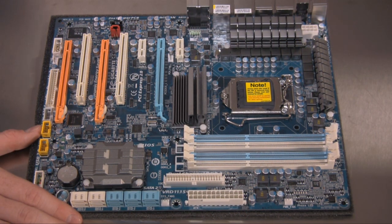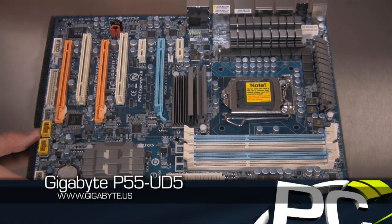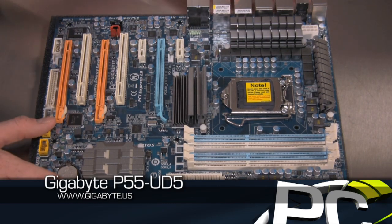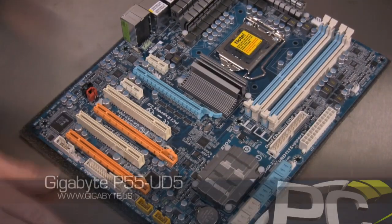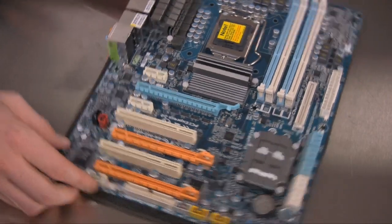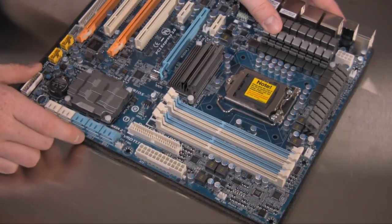Gigabyte's P55 UD5 is their second from the top level motherboard. Only the UD6 will be offered as a higher priced, more feature-rich motherboard than the offering we have here. And you can see it shares a lot of similarities with the other P55 motherboards that we have already seen.